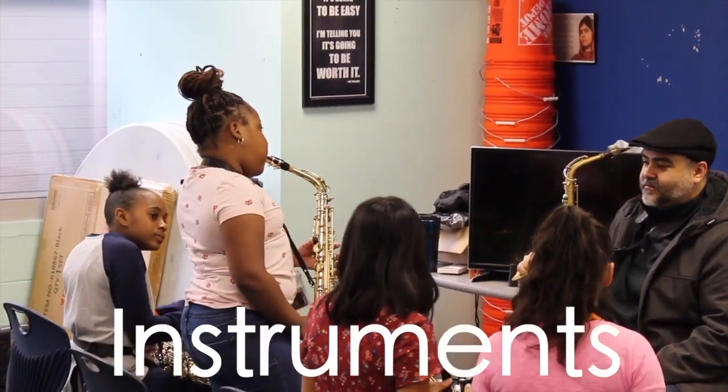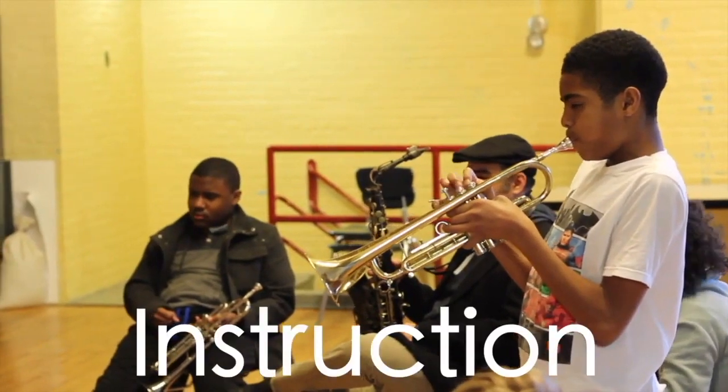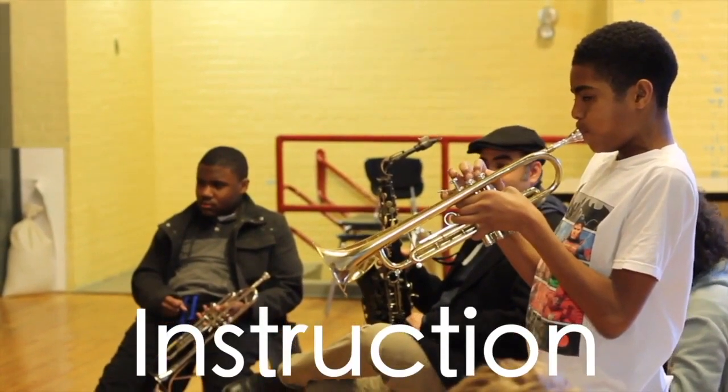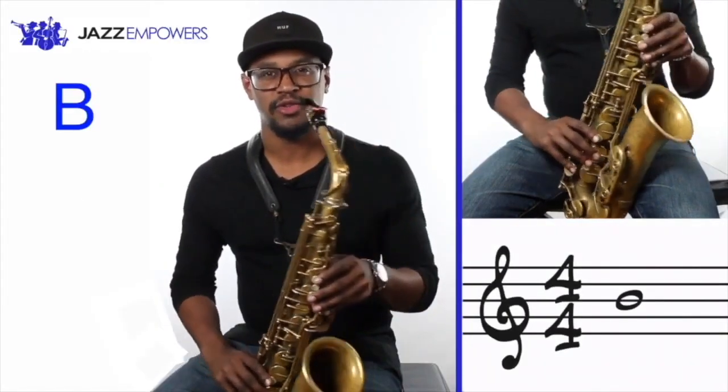As part of the program, we provide instruments and equipment to every student. You'll receive instruction from a highly qualified music educator, and all students get access to instructional videos they can use while practicing at home.